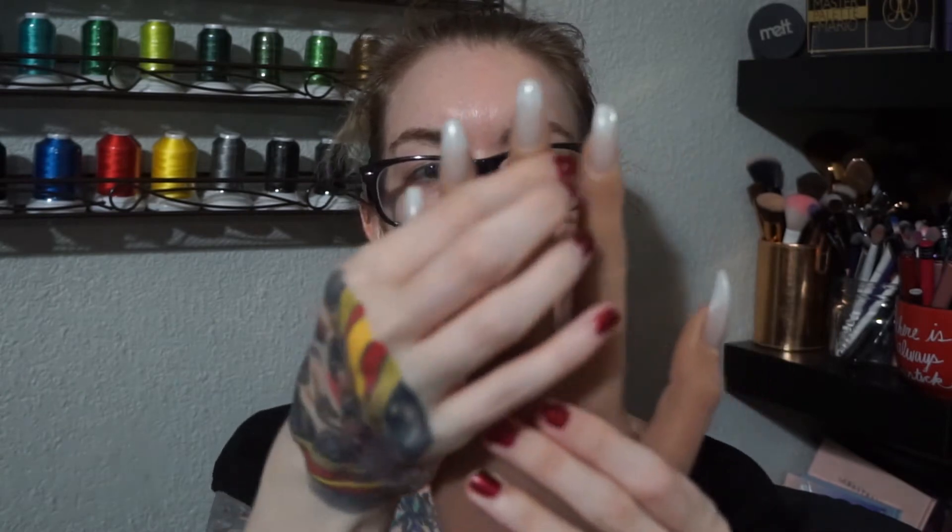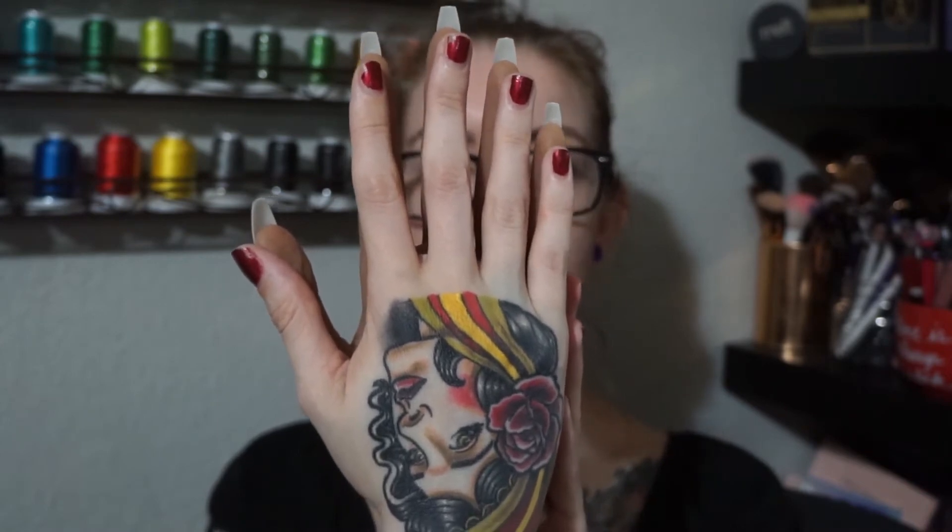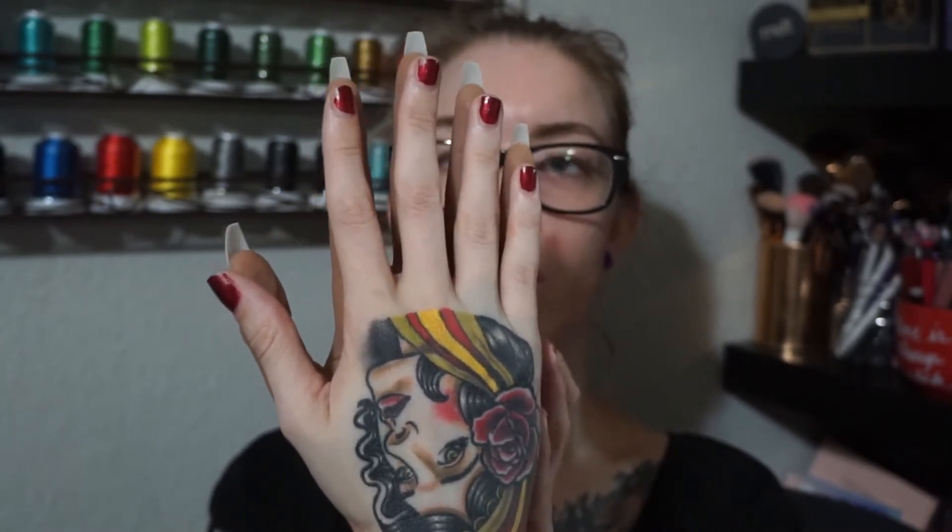I'm just going to go walk around and high five myself. I can pose her fingers. Let me see how much bigger her hand is from mine. So we actually have very similar hands. Her pinky is a little bit longer than mine. She has a little bit longer fingers, but she has about the same nail bed size as mine. So that's cool.